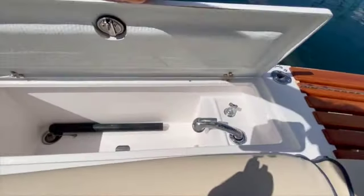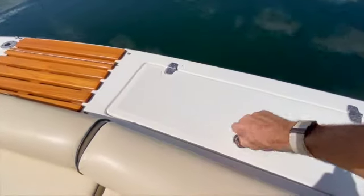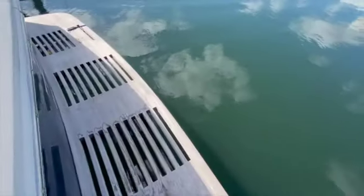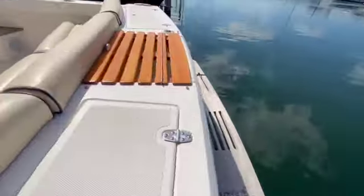For anyone looking to fish, we have a nice workstation here as well as a plumbed bait well. On the back transom you can see that gorgeous teak swim platform.